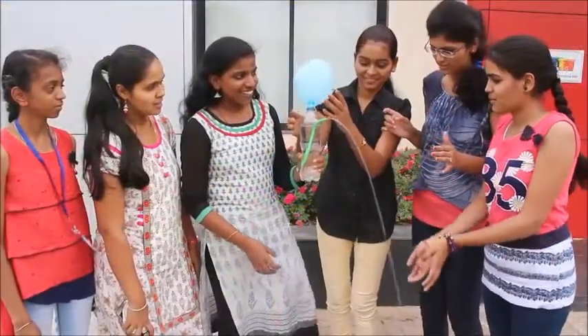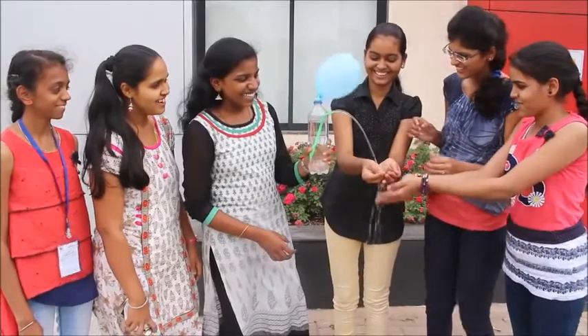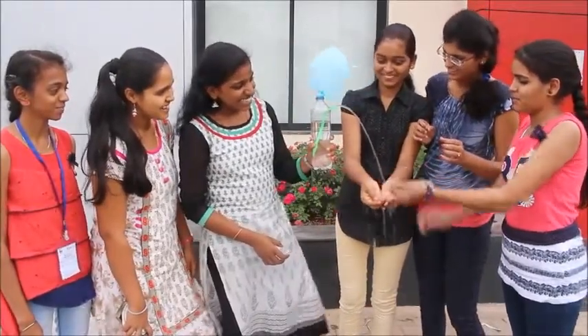Make your own pressure fountain and have fun. We hope you enjoyed this experiment and learned something new today.